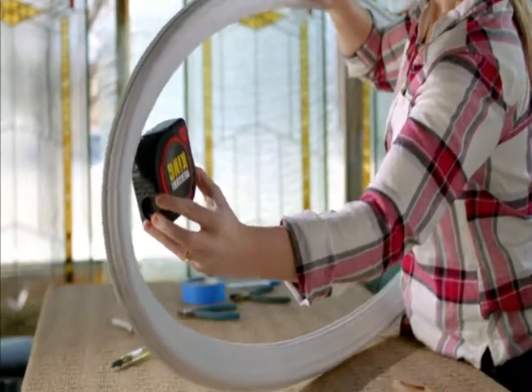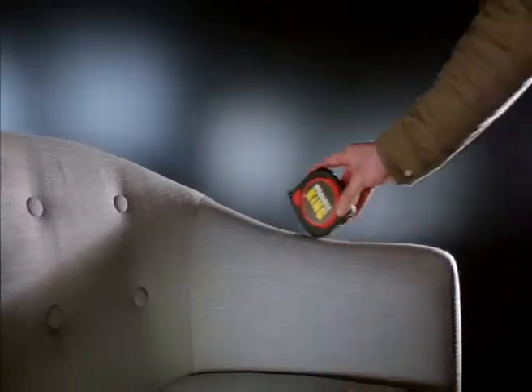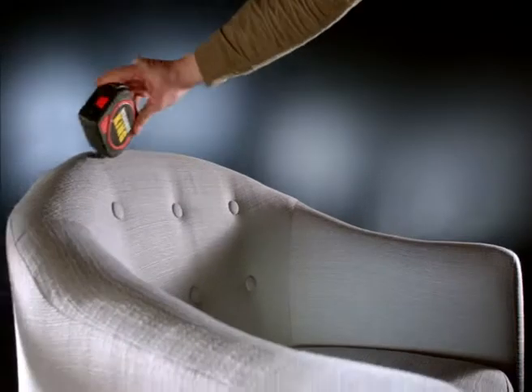In Roll Mode, you can measure irregular shaped objects of all kinds. And unlike ordinary measuring tapes, you can do it with just one hand.